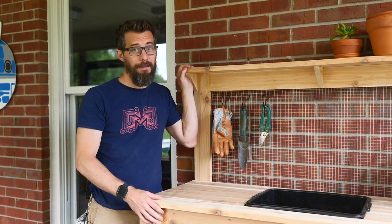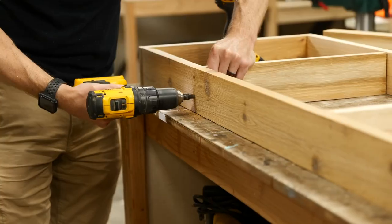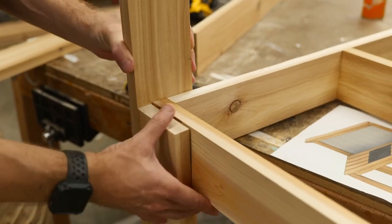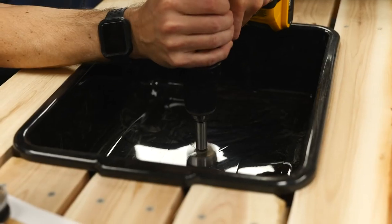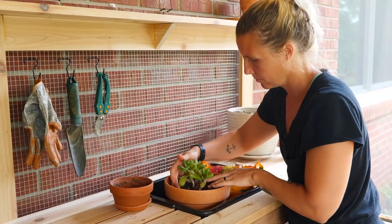Bob Claggett at I Like to Make Stuff made a simple potting bench to go along with his new garden. He kept the design nice and simple using mostly 1x4s, some hardware cloth, and a plastic tub for a sink. There's a nice write-up and plans for this project on iliketomakestuff.com.